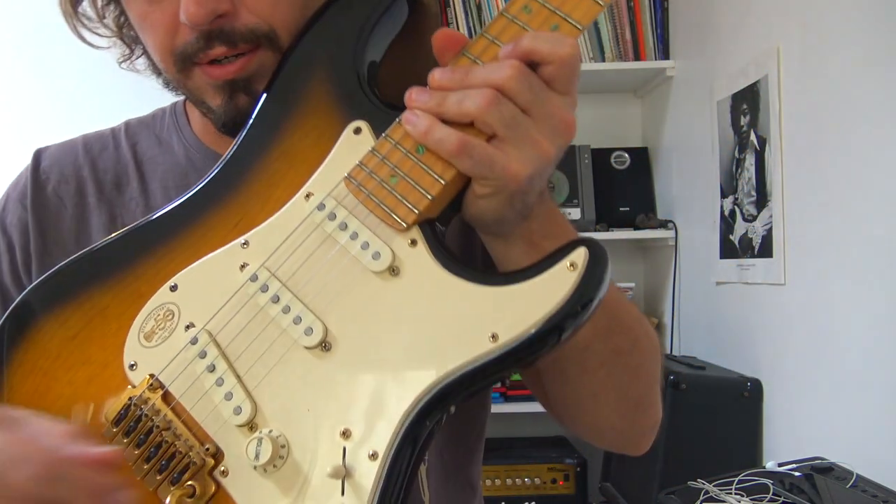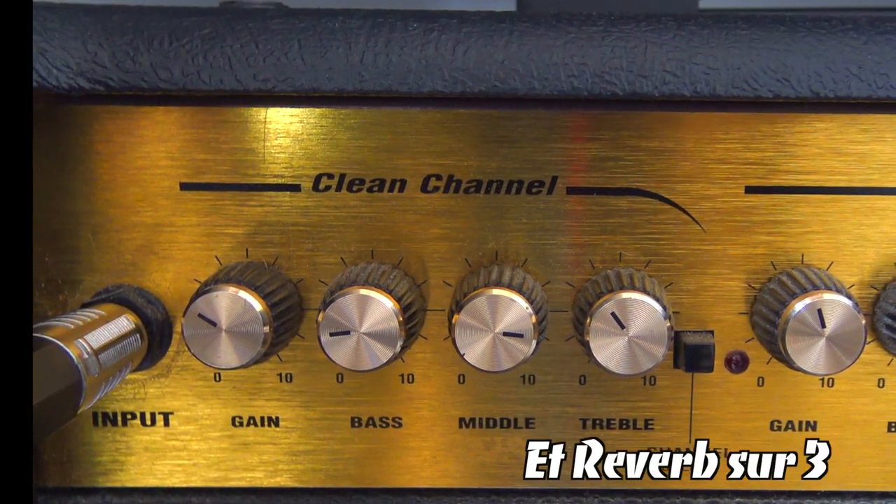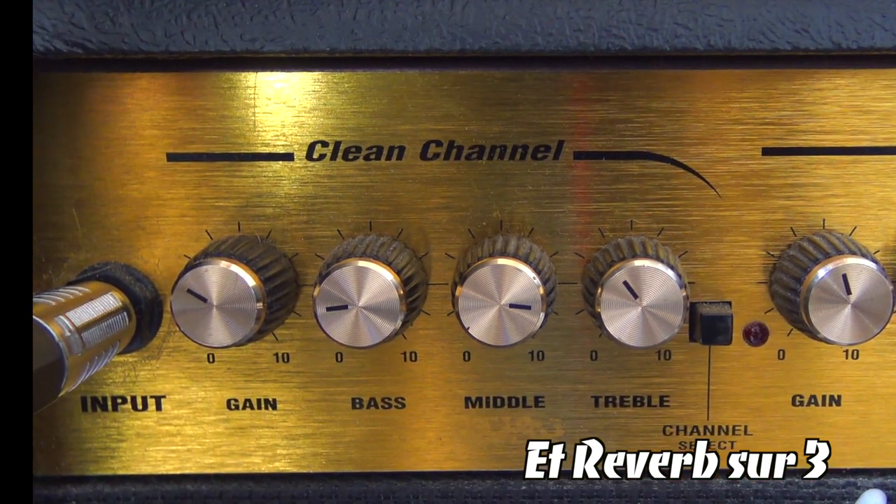Au niveau des réglages de la guitare, j'ai mis le sélecteur de micro en position intermédiaire, et pour l'ampli je me suis mis sur canal clair, sans saturation dans ce morceau.